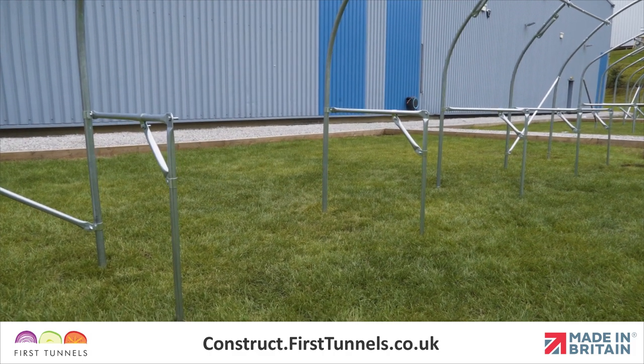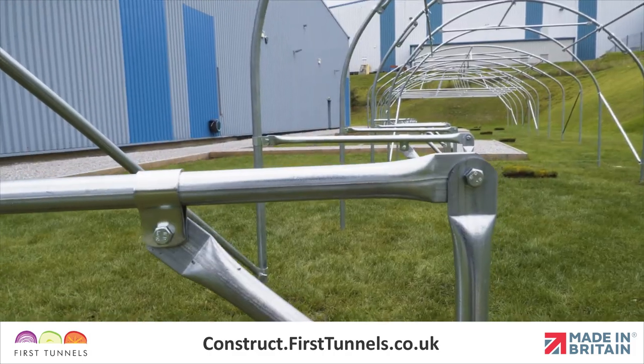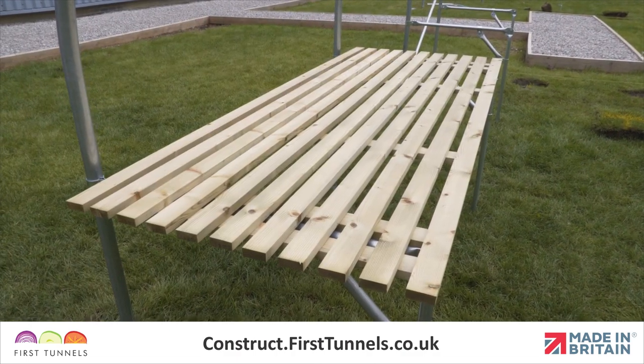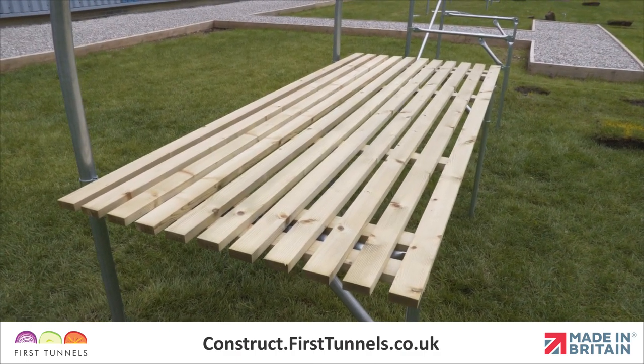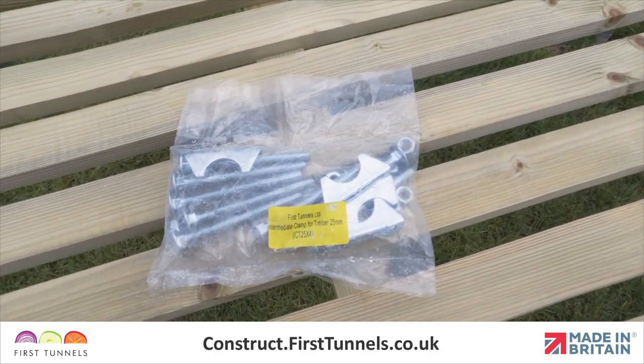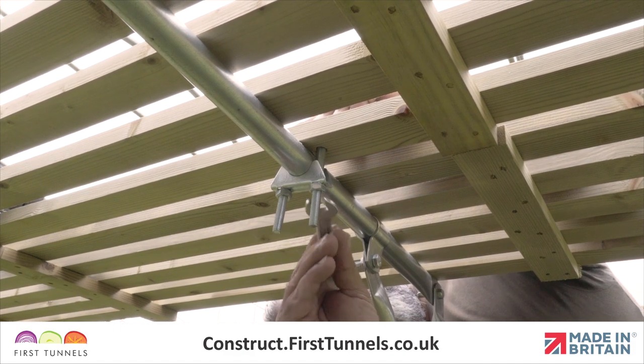In this video, we will show you how to install staging supports on your polytunnel. Please note, staging worktops are not supplied. However, we do supply the fixings to secure your worktop to the staging supports. We will show you how to secure your worktops with fixings at the end.